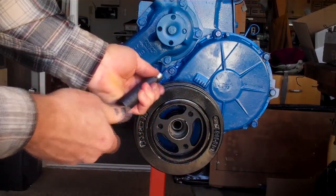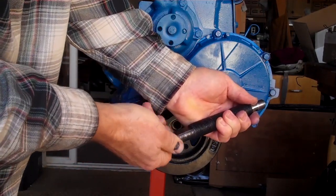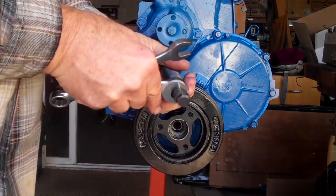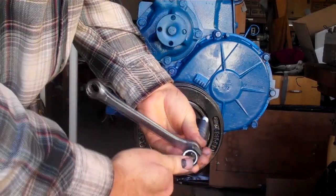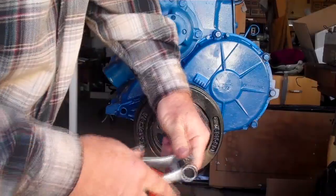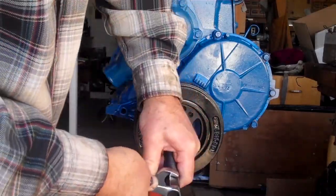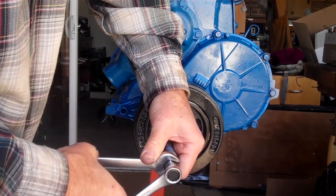Just take that on in. Get a wrench — 9/16 and a half inch for that. I meant to say 5/8 for that, 9/16 for there. Get it nice and tight. You don't want to over-tighten it — that's why you just use one hand.